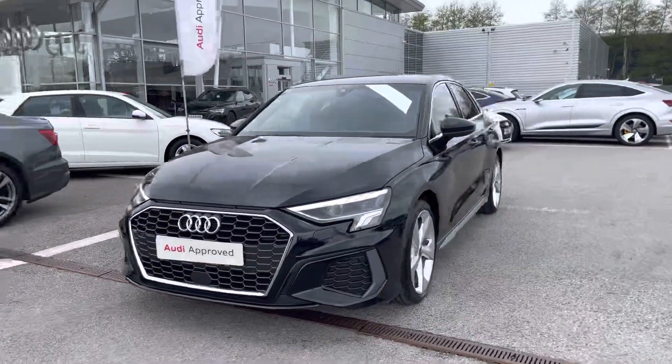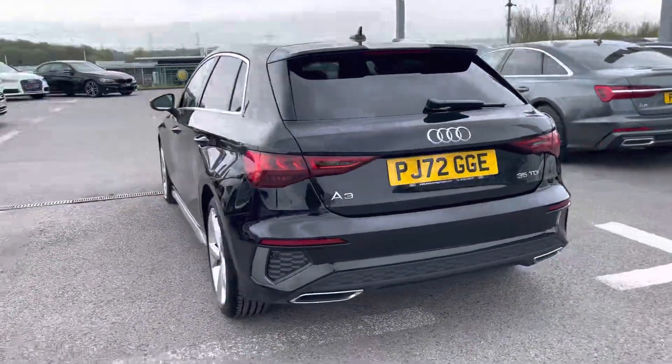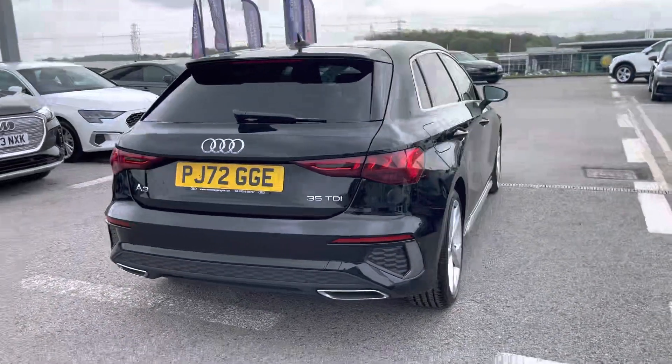Giving 150 PS, it has an amazing 0-60 in only 8.3 seconds, and finished in the Mythos Black upgraded metallic paint.